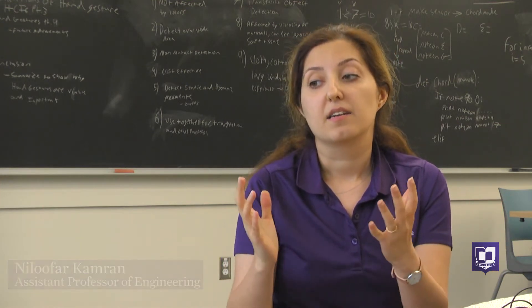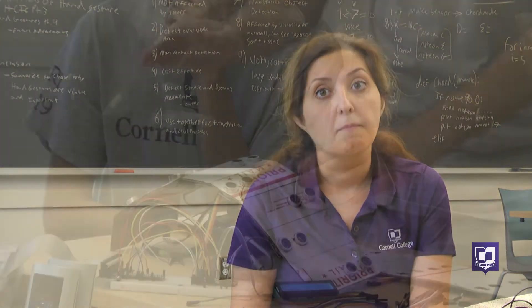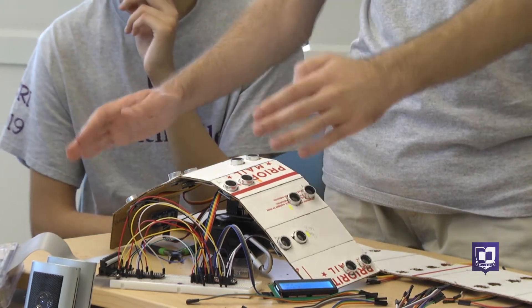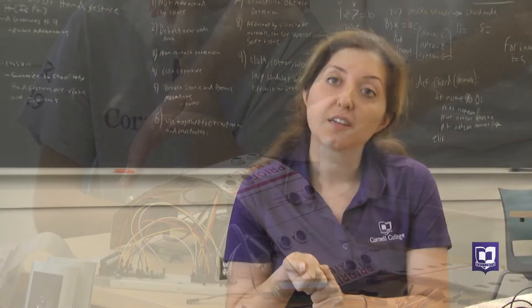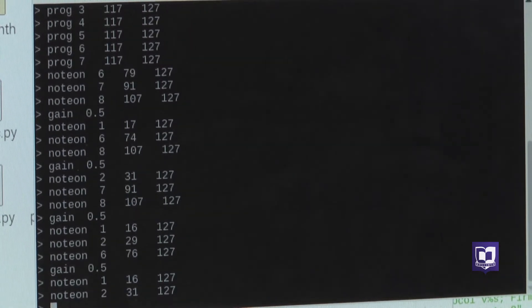It came from an open-source project and it got expanded in our CSRI program. It's a good combination of electrical engineering, computer science, art, and engineering design.